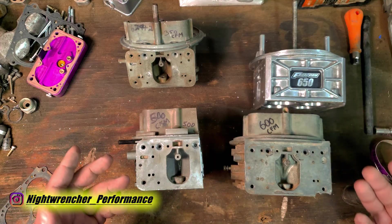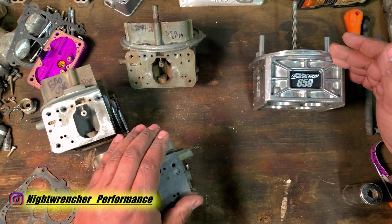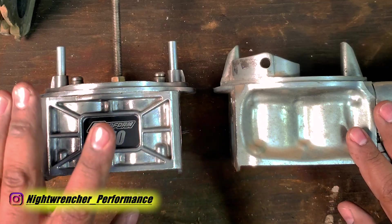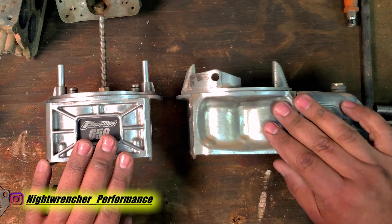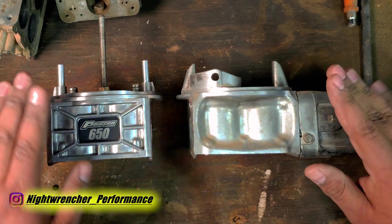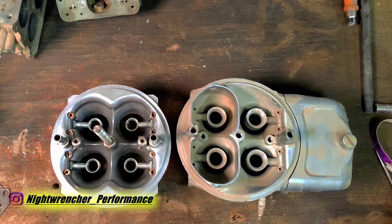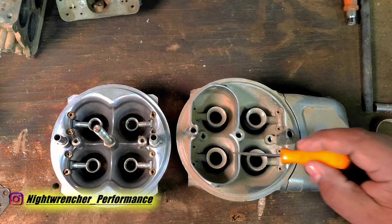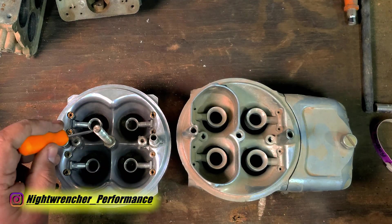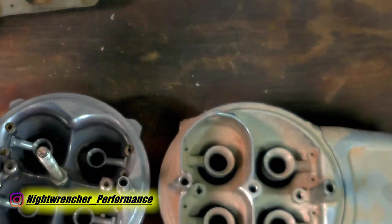Throughout the years things have kind of standardized. You don't really have this situation anymore — typically if it says a 650, it'll have a certain Venturi size and a certain throttle blade size. But things do get a little bit crazier. The main body on the left is a 650; the main body on the right, if you take measurements off the Venturi size and throttle blade size, it also comes out to be a 650. Where things get complicated is when you look on top and notice the booster size is actually a little bit different. These are four annular boosters in the Demon carburetor, these are down leg boosters in the ProForm carburetor, and these are straight leg boosters on the 500-600 CFM cutaway we just looked at.